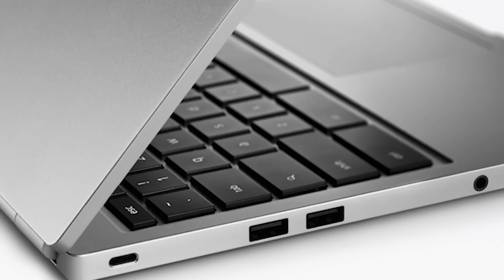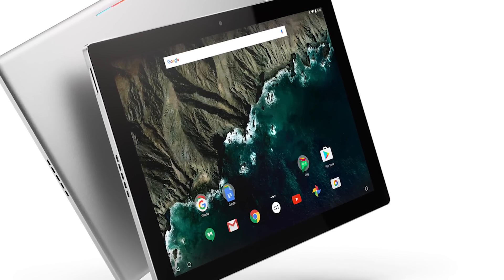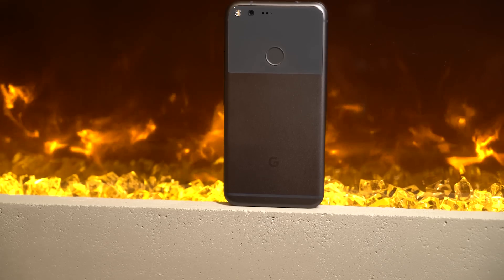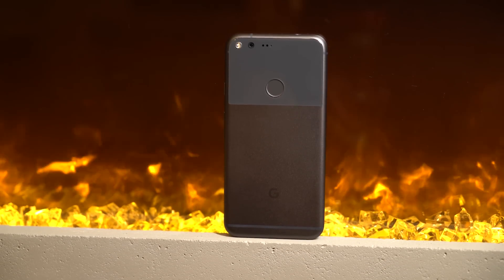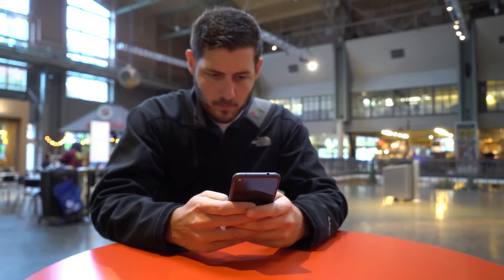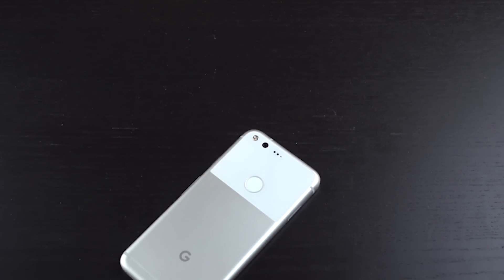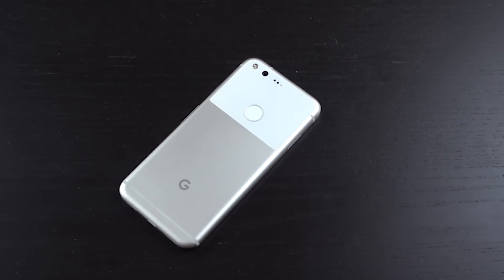Google isn't a stranger to building its own hardware — they made the Chromebook Pixel laptops across two generations, and the Pixel C tablet-laptop convertible — but this is the first phone they've made. HTC is doing all the manufacturing, but Google designed and built this thing all the way through. The Pixel comes in two sizes with no compromises: the standard Pixel at 5 inches, and the Pixel XL at 5.5 inches, with the same hardware throughout. And that hardware on the Pixel XL is gorgeous.